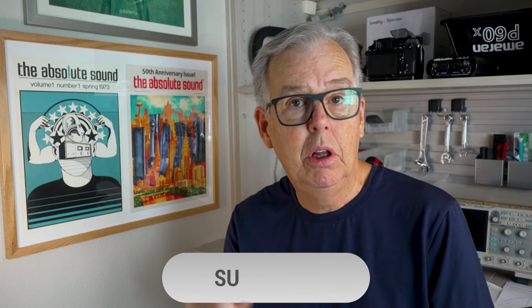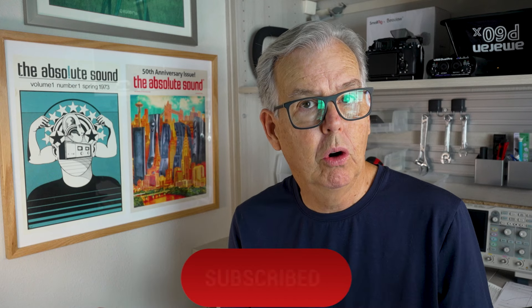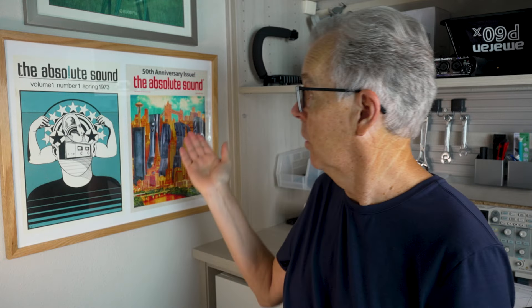That's the PS Audio BHK-600 monoblock amplifiers. I've really enjoyed having them in my reference system, and I think you would enjoy them too, especially if you have speakers that are a little bit on the less efficient side or if you have a relatively large room. If you've enjoyed this review, please subscribe to the channel, click on the notification bell, go to the website and sign up for our weekly newsletters, and of course we would really enjoy it if you subscribe to our magazine, which we've been doing for 50 years now. We love this business, and we'd like to have you along for the ride. Thanks for joining us.